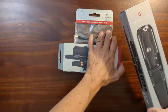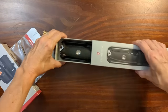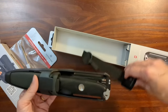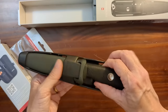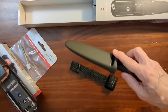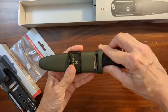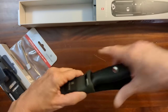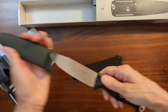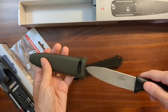Alright, we'll start with the knife. This knife comes in two models: there's the Venture and then the Venture Pro. The Venture just comes with this lightweight belt strap and the plastic sheath. That fits nicely in my hand.